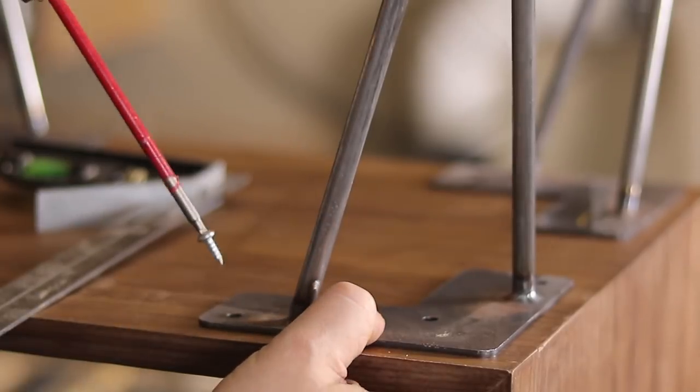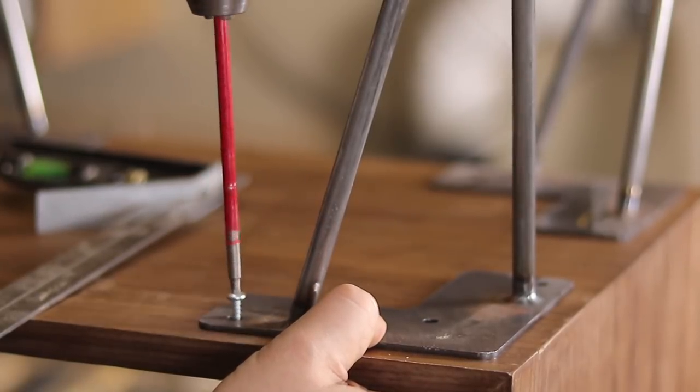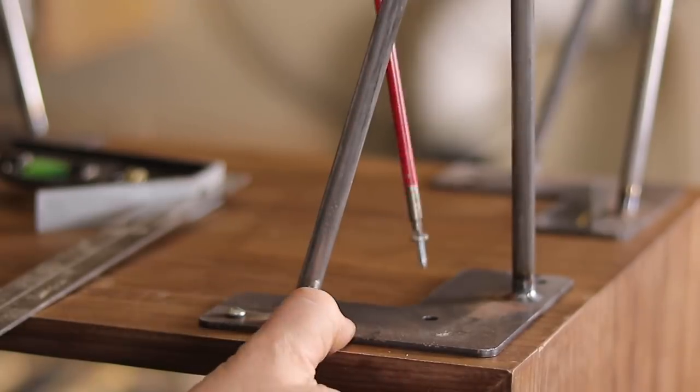I added these itty bitty nine inch hairpin legs that I had a local welder put together for me, and the media console was done.